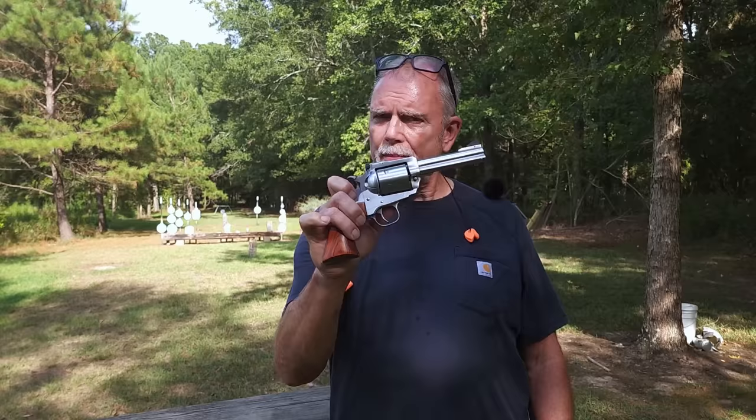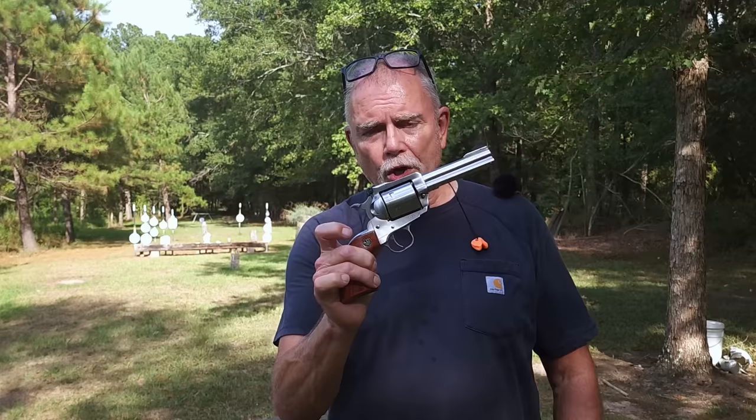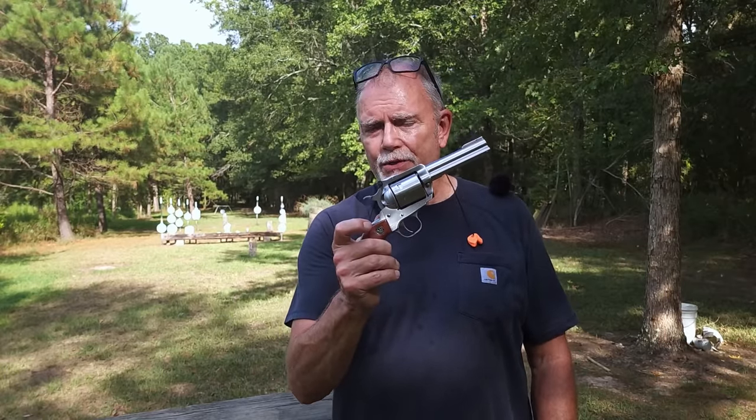Hey guys and girls, in today's video we're going to talk about this Ruger Super Blackhawk 44 Remington Magnum — the one with the shortest barrel that Ruger offers. We're going to do plenty of shooting at some steel targets and otherwise, talk about the journey this gun has been on, and if you stick around to the end, I'll do a quick segment on how to deploy those X-Steel targets.